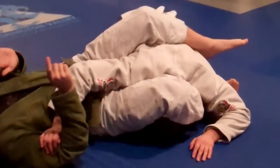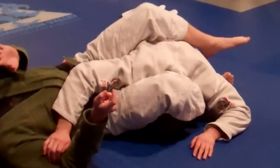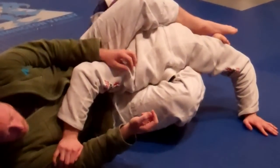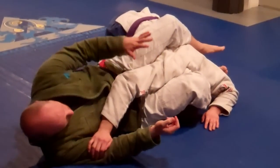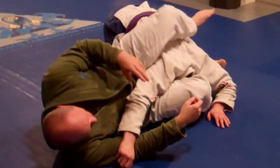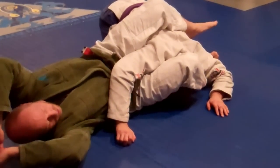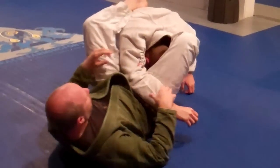Once I have this hooked, now I have more opportunity to take my time and decide what I want to do. If he wants to try and step over my body now — please — it's going to be much more challenging, much more twisted up. It's easy in this case to finish the arm here, or it's also easy where we can end up attacking the far arm — I swing and finish. So we have different options.